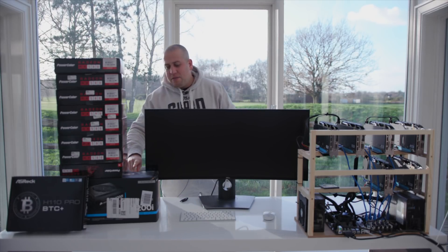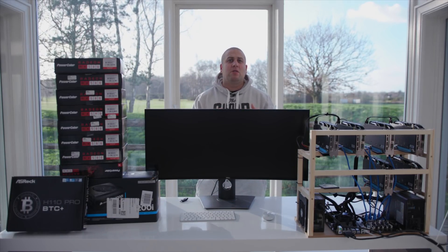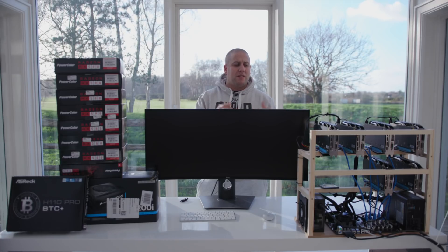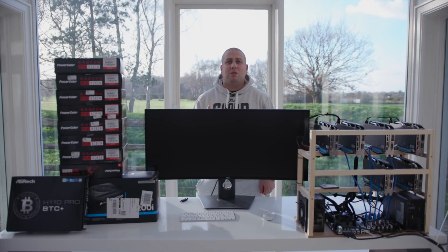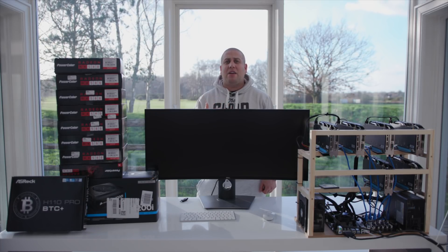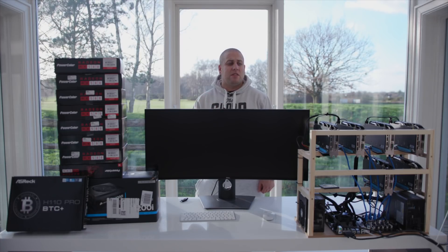In terms of power, I went with this here — the Corsair HX 1200i — and that is an expensive power supply. You don't need to go with one that expensive. You can get smaller ones and put them together, or you can go down the other route, which would be to buy second-hand power supplies off eBay and utilize those. There's a whole bunch of content out there, including on my vlog channel, about how you can use those server PSUs, second-hand ones, to be extremely economical.